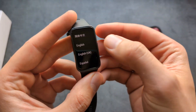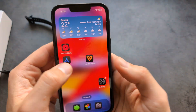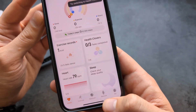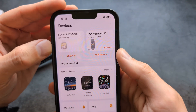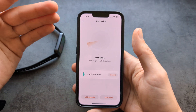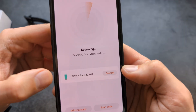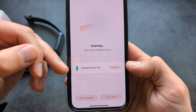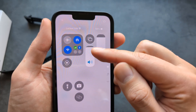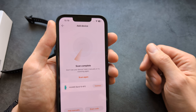We can select our language on the watch, then open up the app. Go to the devices tab and click Add Device. The first time you click it, it will ask you to log in to your Huawei Health account or create one. Also make sure your Bluetooth is enabled on your phone.